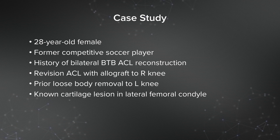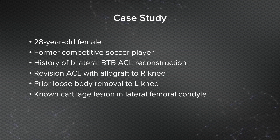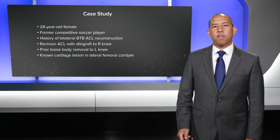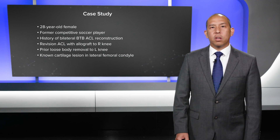I have a case of a 28-year-old female, former competitive soccer player. She has a history of bilateral BTP ACL reconstructions. I had performed a revision ACL reconstruction with allograft to her right knee and a loose body removal to her left knee. At the time of that loose body removal, I encountered and measured a known cartilage lesion in the lateral femoral condyle, approximately 1.5 by 1.5 centimeters — a grade 4 lesion.